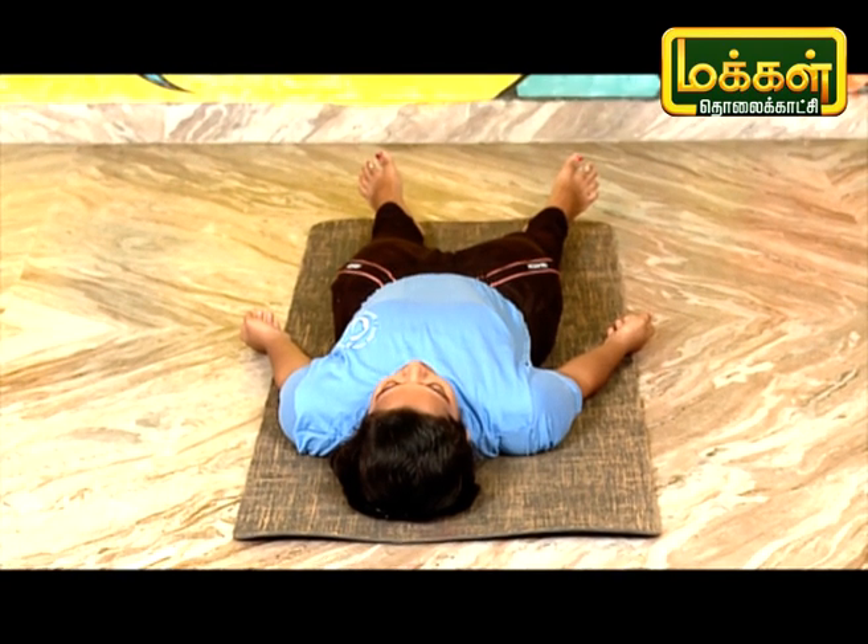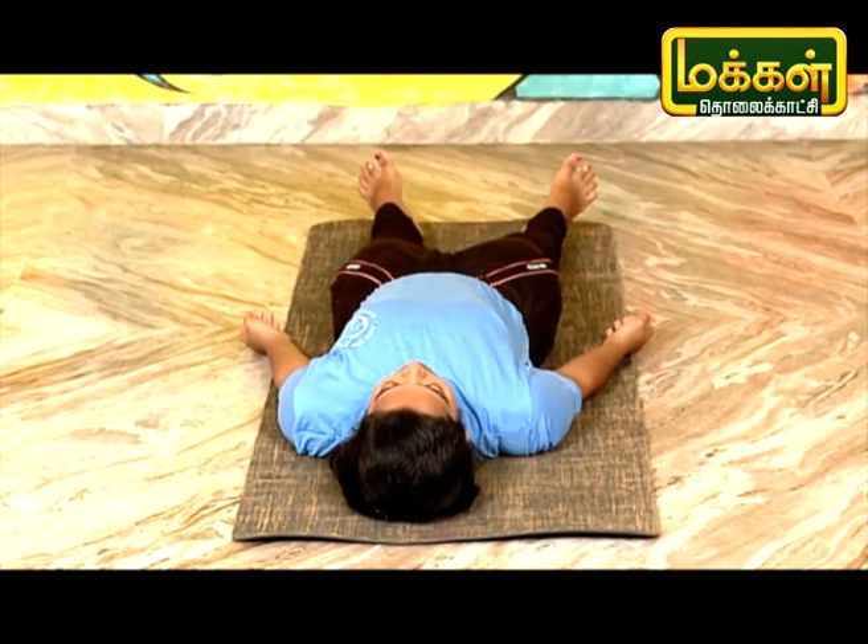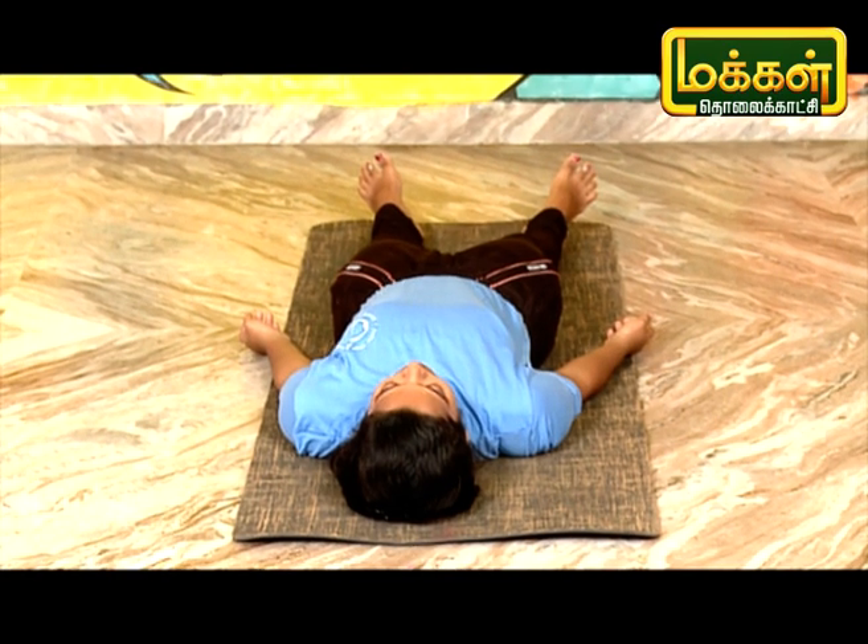Shavasana is in the middle of the world. We see the variation in the Sarvangasana. Let's look at that variation.